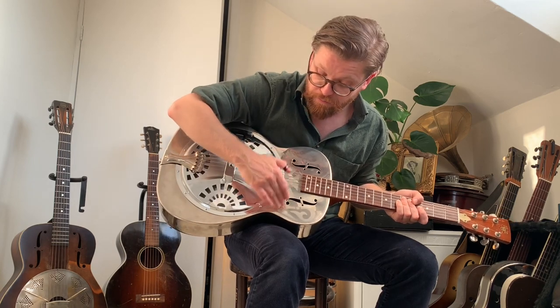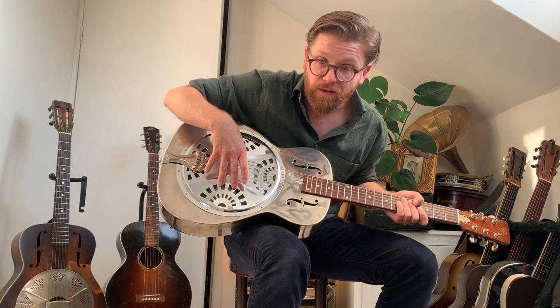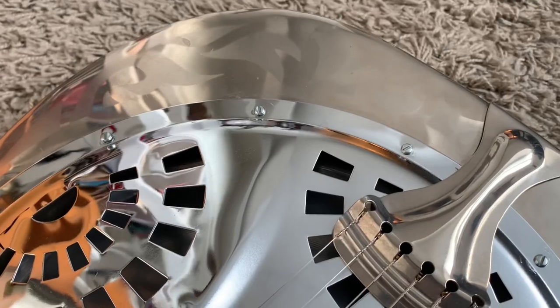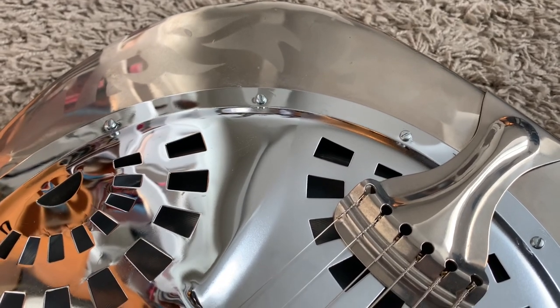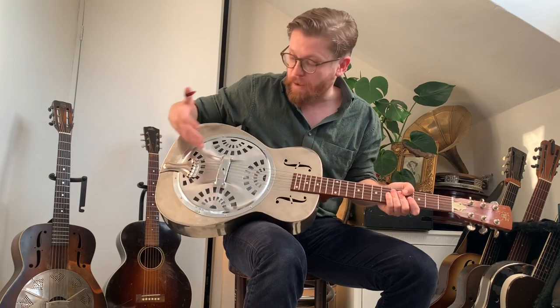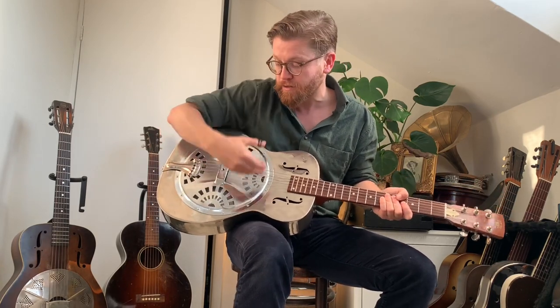The brass body is nickel plated while the cover plate is chrome plated, so in the right light you'll see the cover plate is a little more silvery and the body is slightly more yellow from the nickel plating. Now, what's so weird about these single cones and their systems?